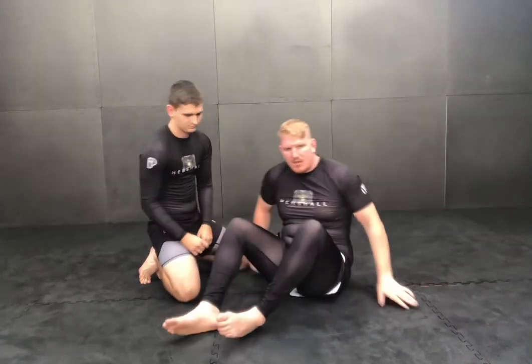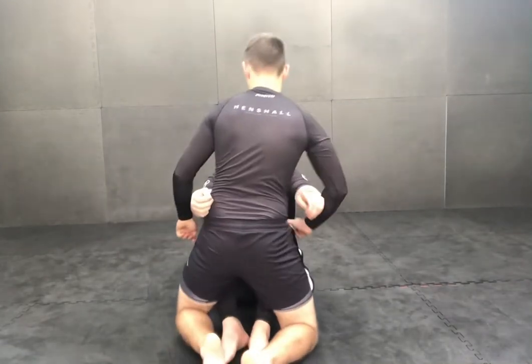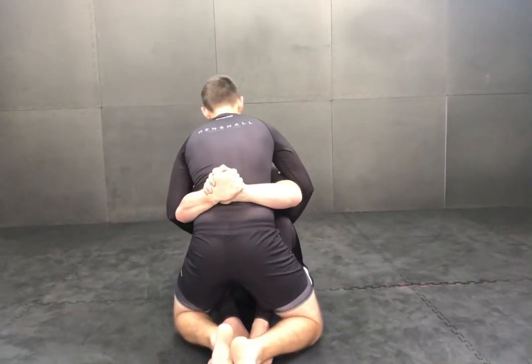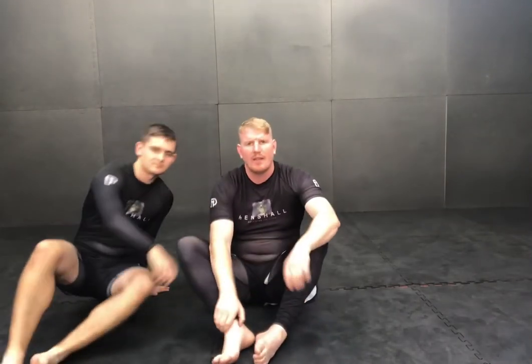One more time from this way so you can see what my legs are doing and my hands. I pull and I kick — and there's my time. It's like a spinal lock, bit of a neck crank. It's a bit of a choke as well. It's just horrible.